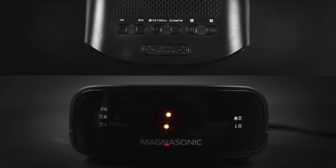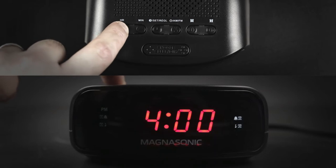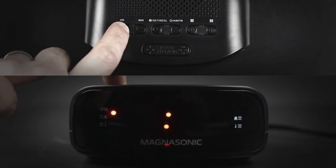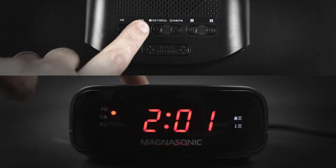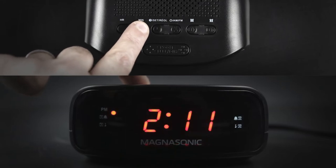Next we will set the hour. Press the hour button to increase the hour. To distinguish between a.m. and p.m., a small circle will appear once you pass 12 p.m. Press the min button to increase the minutes. Once the time is set correctly, press the set button.